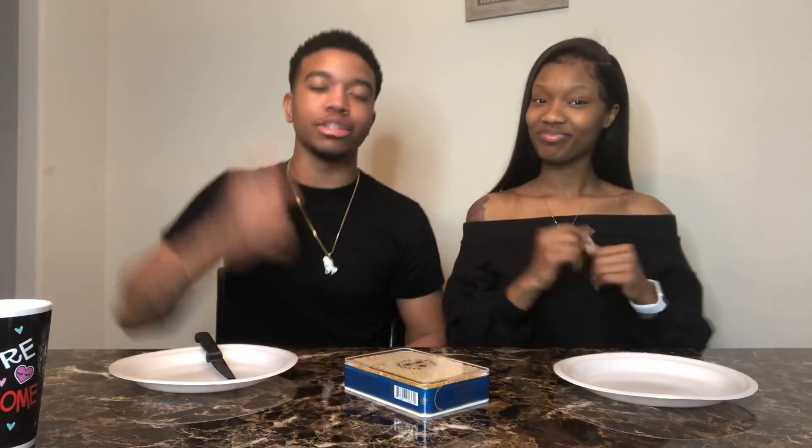What's going on y'all, it's your girl Ty G. What's up squad, it's your boy Ty G. And today we are back with another lit video.